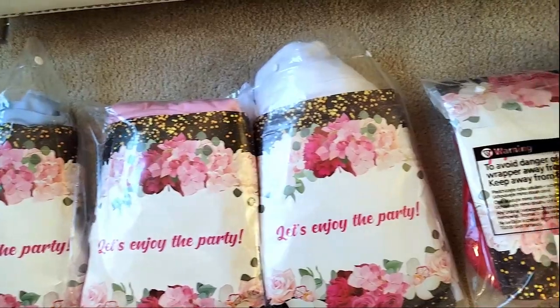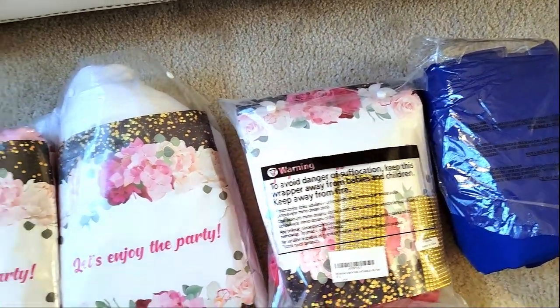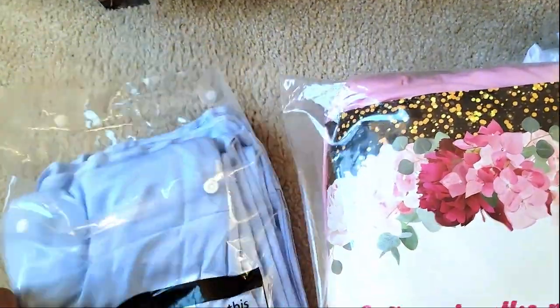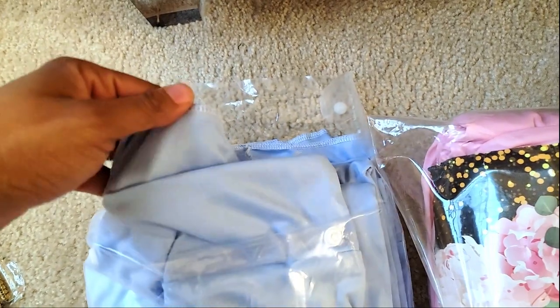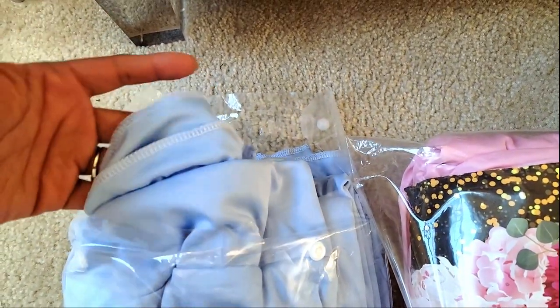I'm going to show you what I got, and then I'm going to show you exactly what these curtains look like when I hang them up on my backdrop stand. So the first one I'm going to show you right here is this blue. You guys, this is so soft — I know you can't tell through the video, but it is so soft. And I'm going to show you how well these drape.